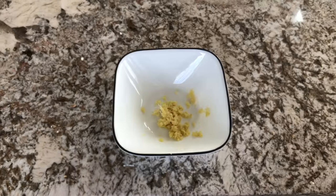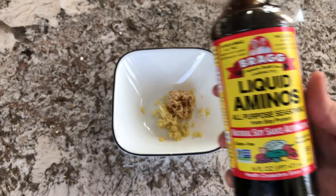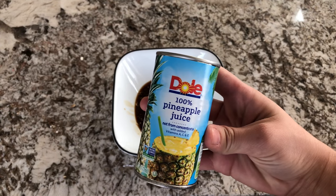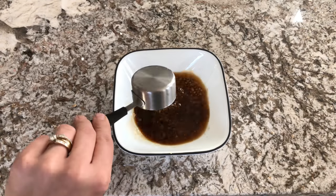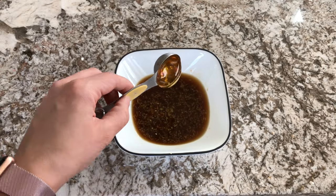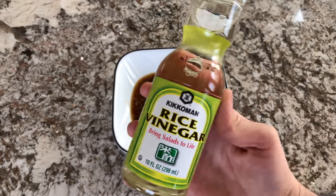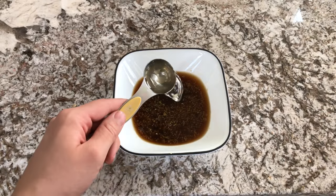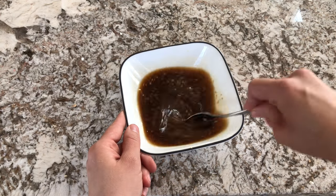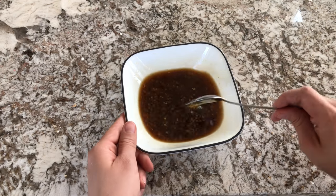Next, add in your minced garlic, followed by your soy sauce, pineapple juice, honey, and rice vinegar. Once you have all those ingredients in your bowl, give that a really good stir and make sure everything is completely combined, then set that aside.